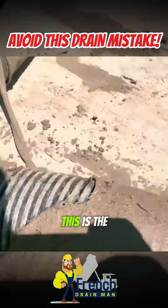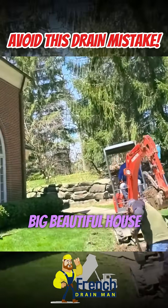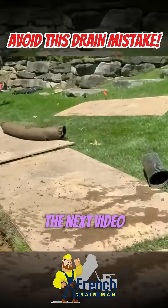Because they didn't wrap it, this is the result: a big six-inch system on a big beautiful house, and we're here putting in the new system. It's going to be burrito wrapped. All right everybody, until the next video.